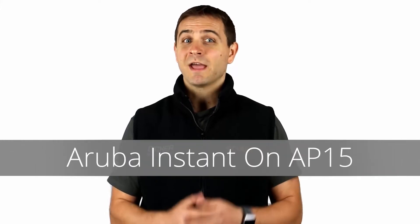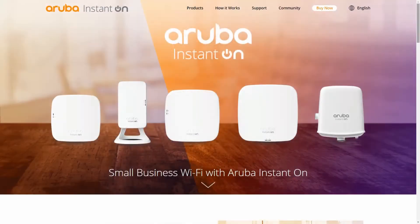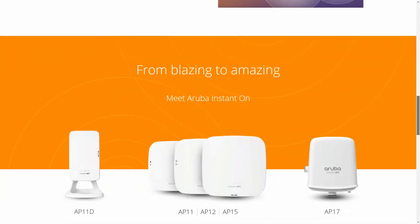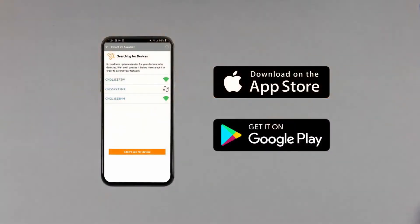Hi, my name is Darko and today we're going to be unboxing the Aruba Instant On AP15. The Aruba Instant On series delivers enterprise-grade wireless connectivity and security for small businesses, and it's easy to set up by an intuitive smartphone app. Let's get straight to the unboxing.